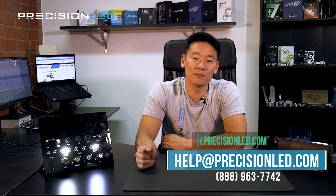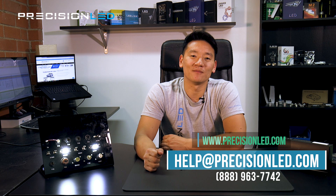If you have any more questions, feel free to email us at help@precisionled.com or give us a call. Thanks a lot. For more information, visit our website at precisionled.com.